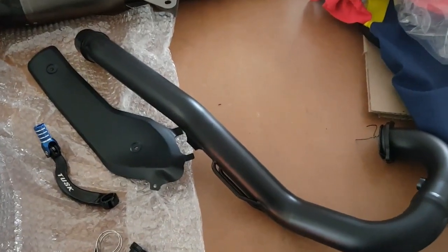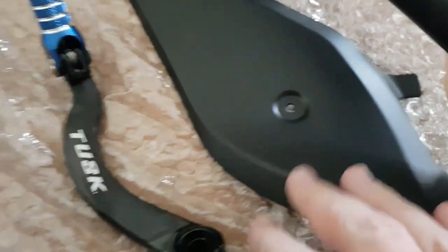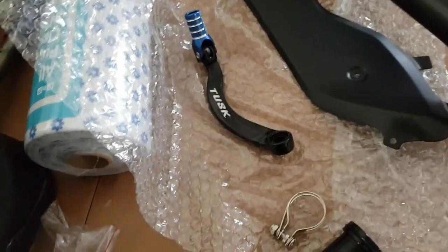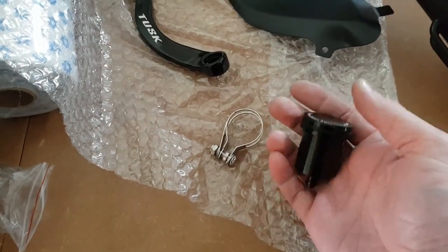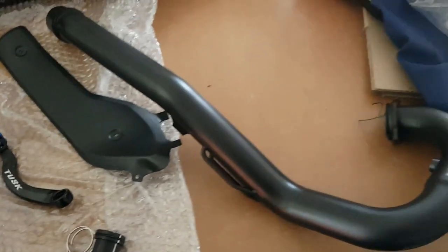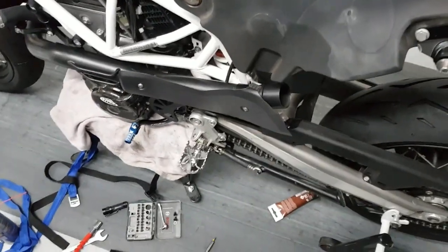And there we go — ceramic coated exhaust header. Beautiful. Heat shield same story — upgrade came today in the post, nice and solid. Rear brake cylinder reservoir as well — we'll be fitting all of that.